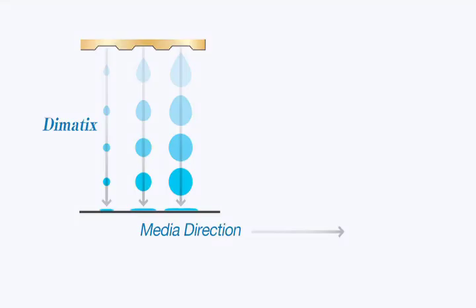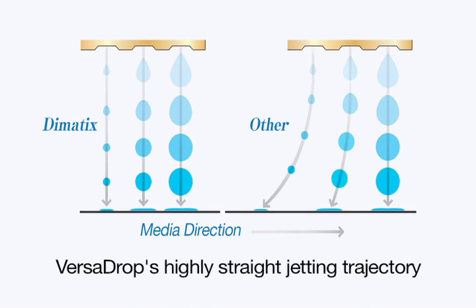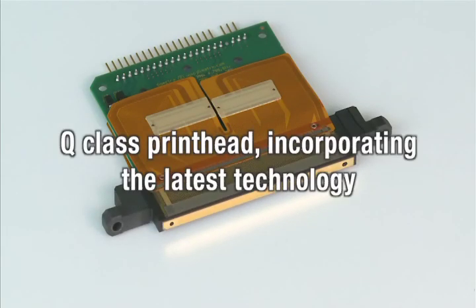Dymatics printheads are known for their proven performance and reliability in industrial applications. The Acuity LED 1600 incorporates the latest technological advancement, the Q-Class printhead.